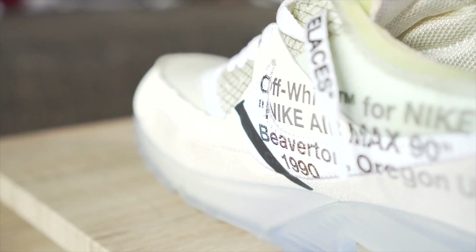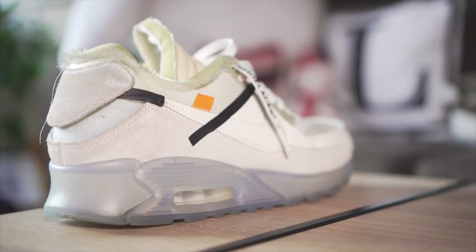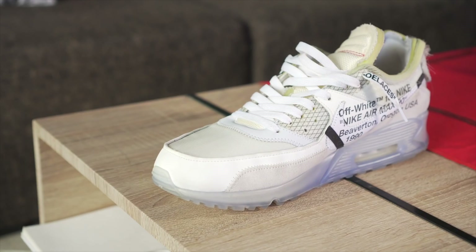Then we have the Air Max 90 — shout out to Justin for hooking me up with this, I look forward to visiting you in Bacolod. This one is another super comfortable, very chill sneaker, and one that not a lot of people wear when it comes to The 10 collection. I think people gravitate towards the Prestos, Air Force Ones, VaporMaxes, or Blazers, and of course the Jordan 1s. This is one of the most ignored ones, but also one of the most comfortable and nicest in my opinion.